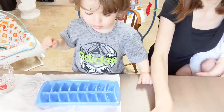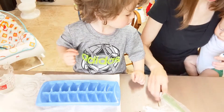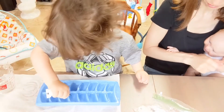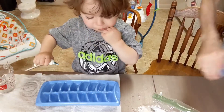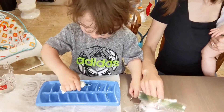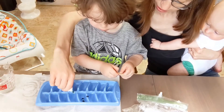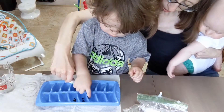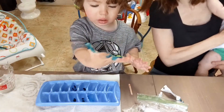Now the next part is to add some food dye in. So we're going to open up some of these food gel colors, and Reese just put a little bit in. We're going to use this little stick for stirring. If you happen to get colors mixed into the same tray, then you'll just make a new color, right?